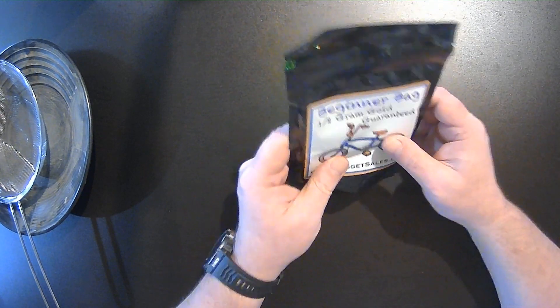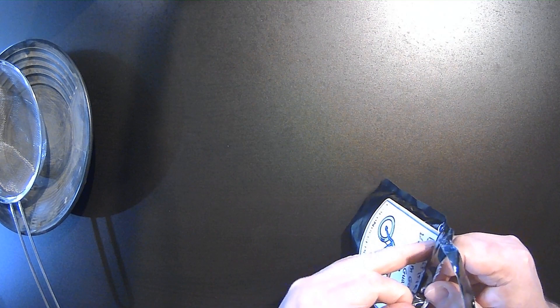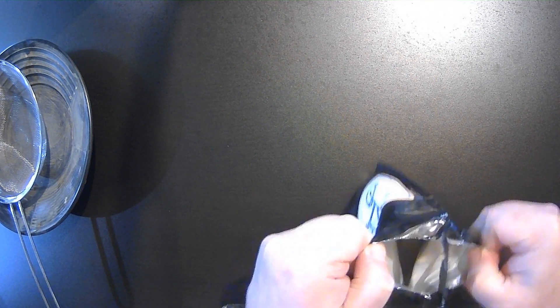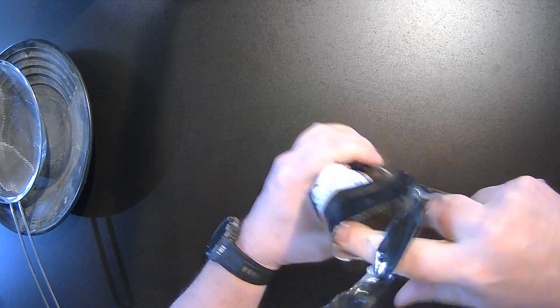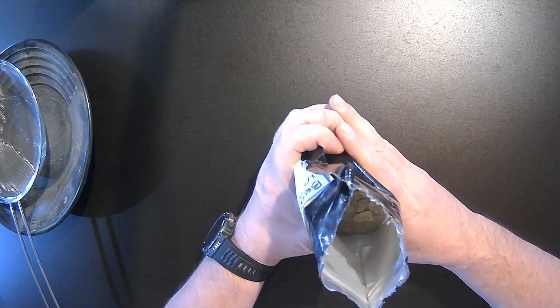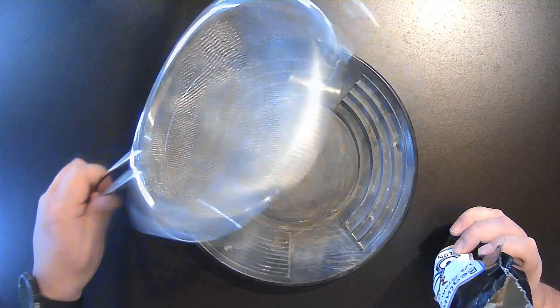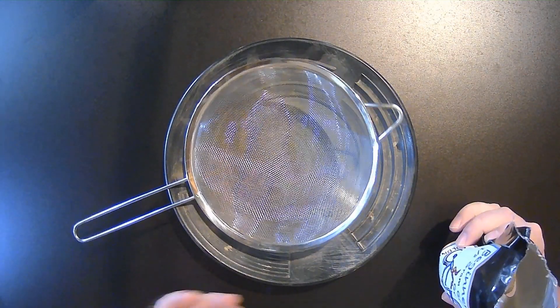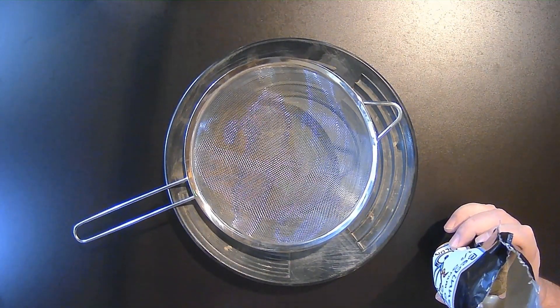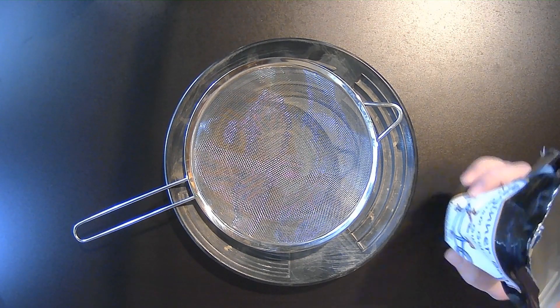The bag comes heat sealed and zip-locked, so we'll crack this open and have a look. Looks like both seals were intact. A few little larger rocks, not a whole lot, so we will classify this. For classification, we just have our kitchen strainer here. I do have classifiers, but being that this is a beginner bag, I don't think we need to get too complicated with it.